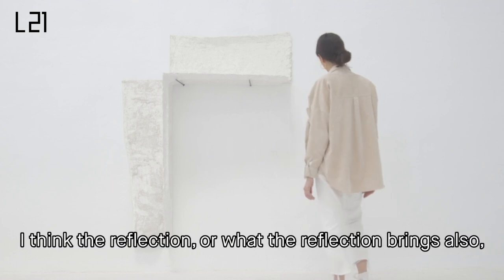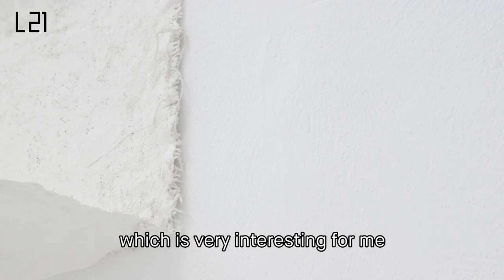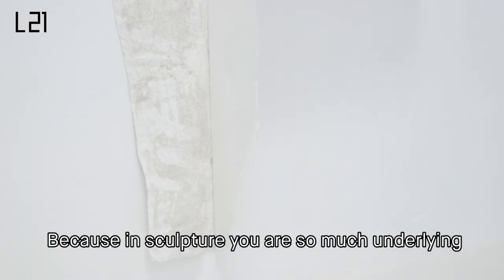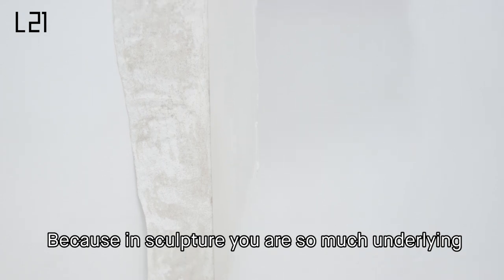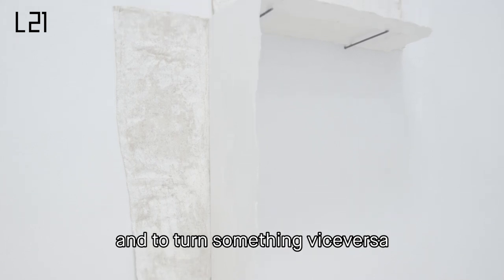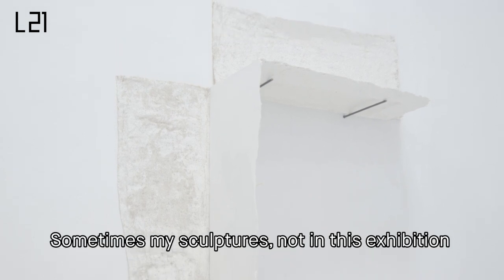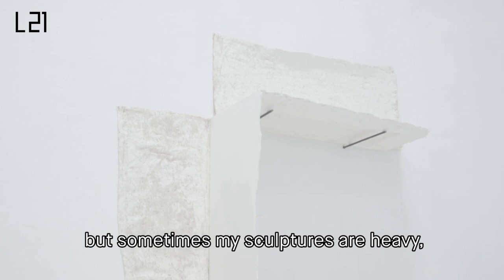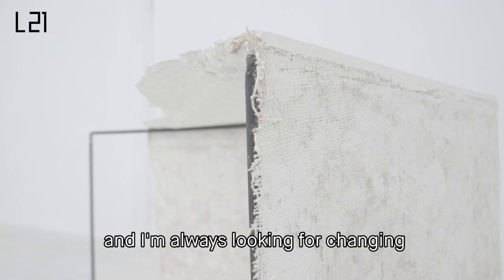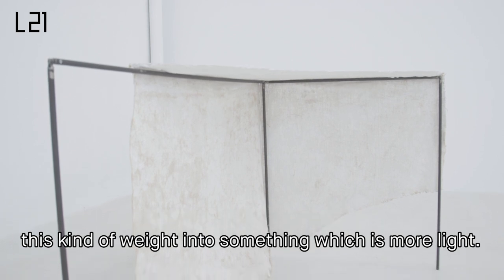I think the reflection — what the reflection brings — is also a kind of upside down, which is very interesting for me to consider in sculpture. Because in sculpture, you are so much subject to the effect of gravity. And if you turn something vice versa, you can also inverse this gravity. Sometimes my sculptures — not in this exhibition — but sometimes my sculptures are heavy, like in concrete or things like that, and I'm always looking for changing this kind of weight into something which is more light.